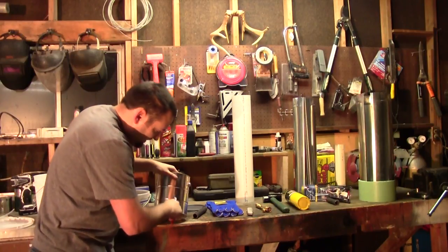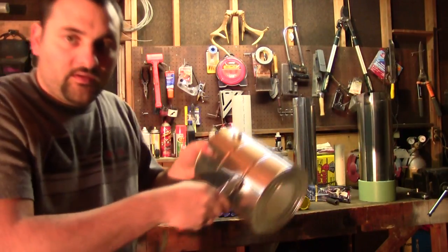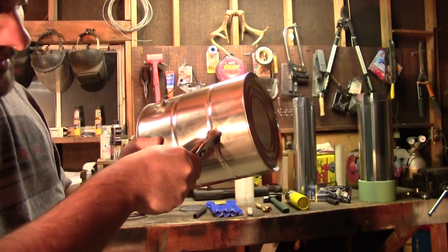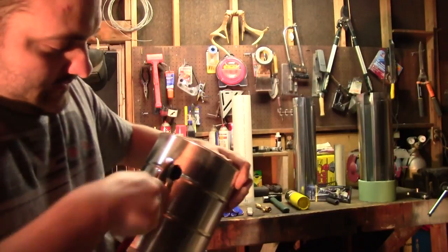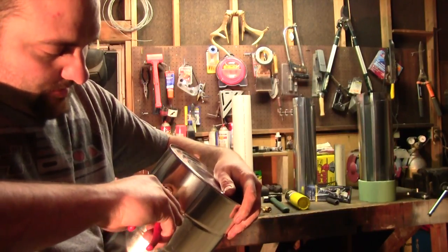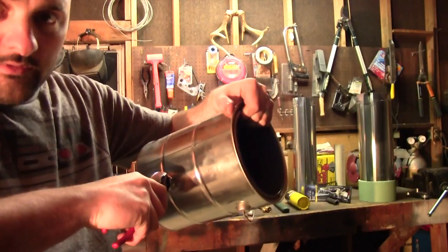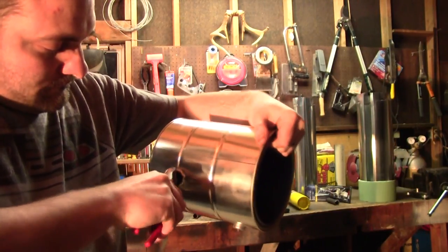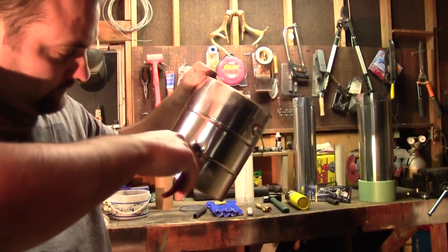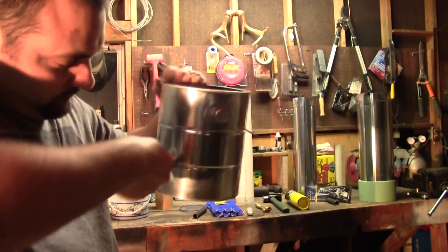I'm going to enlarge this hole because I don't have a drill bit that's big enough. I'll grab my pliers and get a little closer so you can see what I'm doing. I'll just grab on the inside and peel it like so. It's pretty soft sheet metal — you can pretty much work it without a lot of effort.